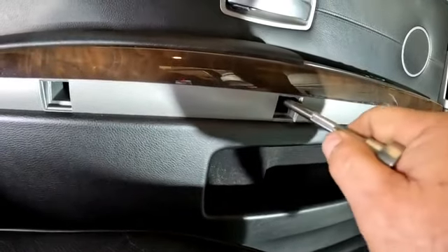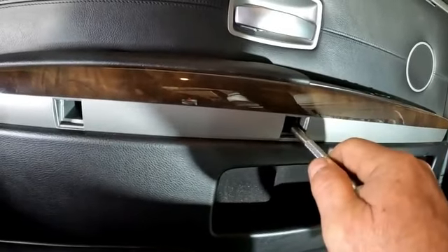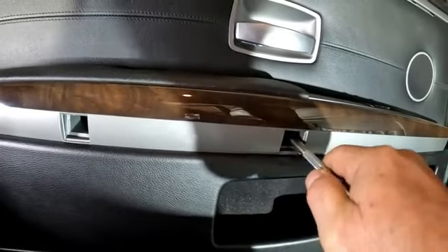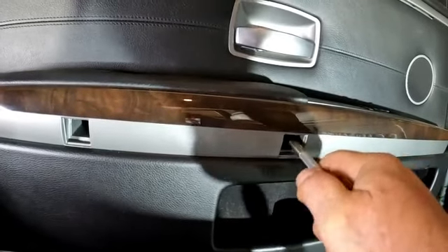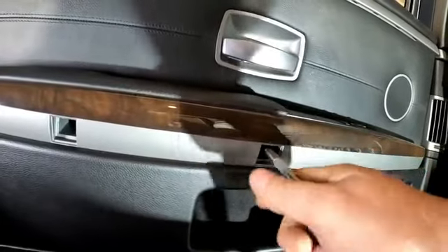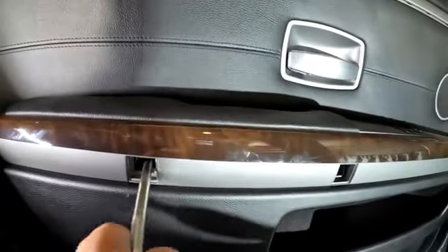Going in here with a T30, trying to find that bolt, just searching around for it. Yes, it is a T30, so we'll remove both of these bolts — this one, and then the one over here.